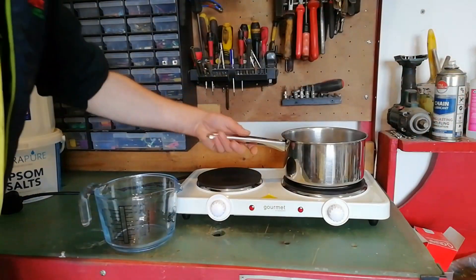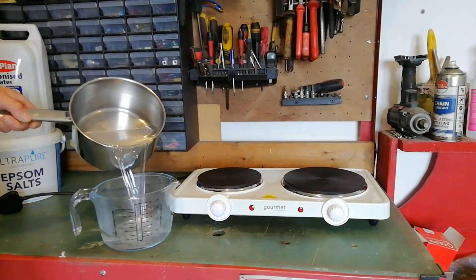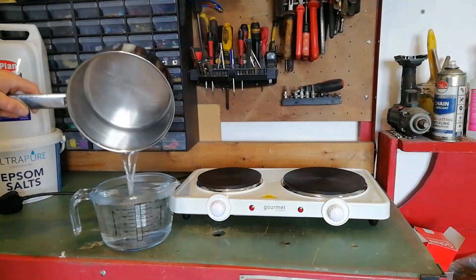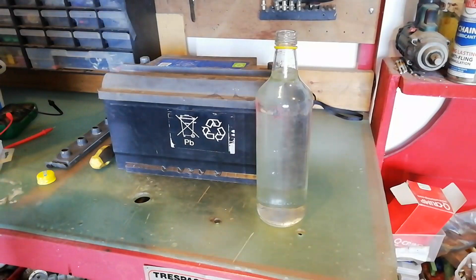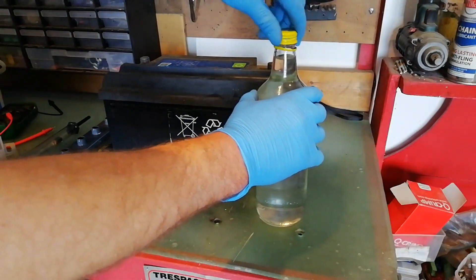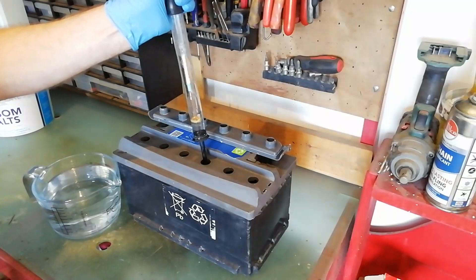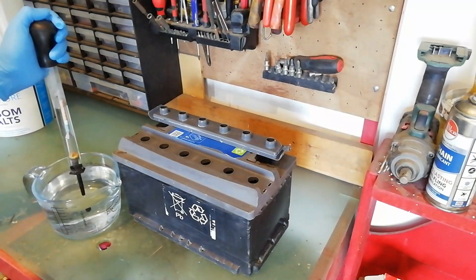Now that the salt is fully dissolved, we can transfer our solution back to our measuring jug. We've removed about a liter of acid in total from the battery across all six cells — this takes a few minutes so we're going to skip on ahead.